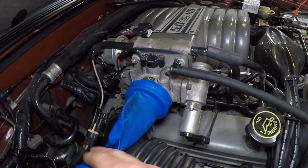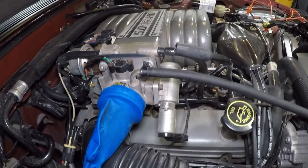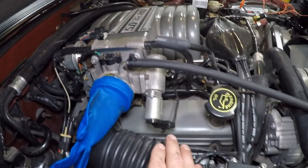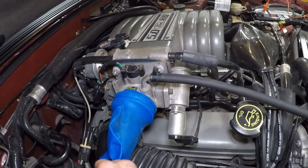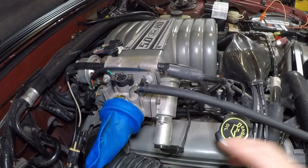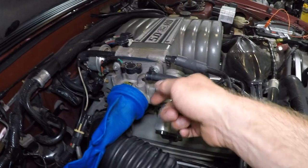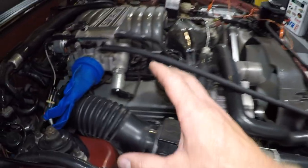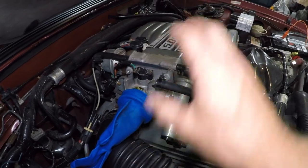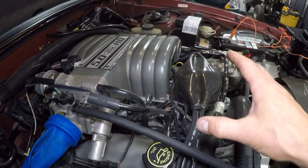Now you might be asking yourself, what's the glove for? The glove is blocking the smoke in the engine. I've removed my intake hose and just put a silicone rubber glove on here, because as you feed air and smoke into the engine, it's going to want to back itself out through your air filter. So you need a way of containing the smoke and air in the engine so it can ultimately leak out any area where you might have a vacuum leak.